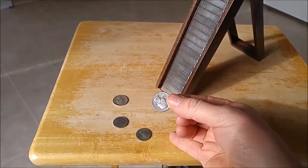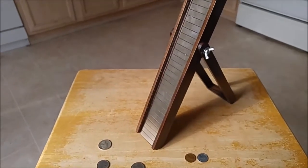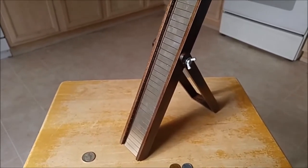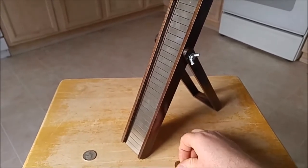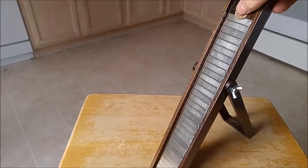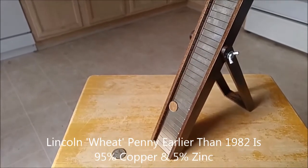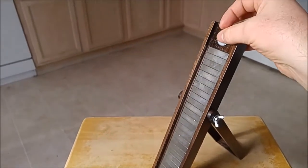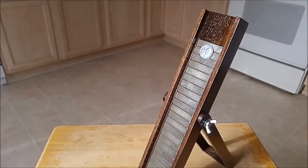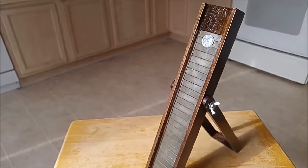I'll take another video to show more detail on how to use the coin slide — this is too much for one video. Here's a wheat penny, which is mostly copper, and you can see it slides down slowly just like the modern quarter. Then this is a steel penny — you can see right there that's ferromagnetism, a very strong effect. That thing is not going to slide at all.